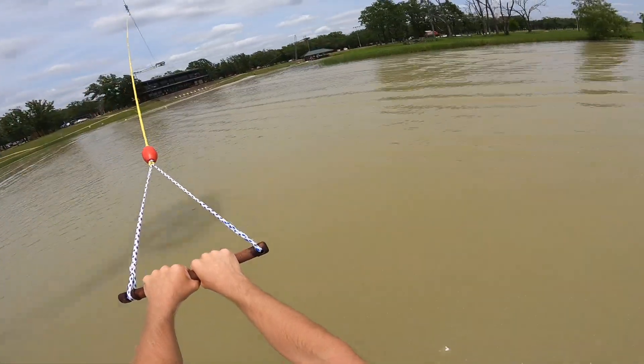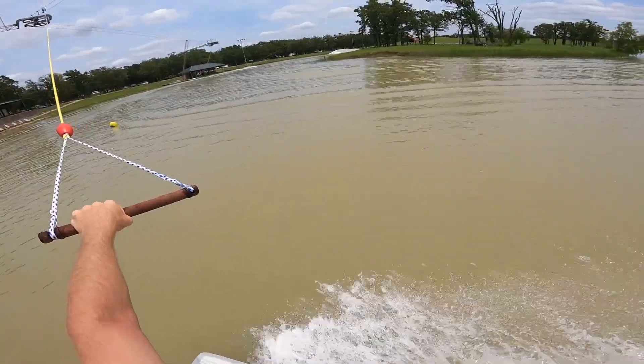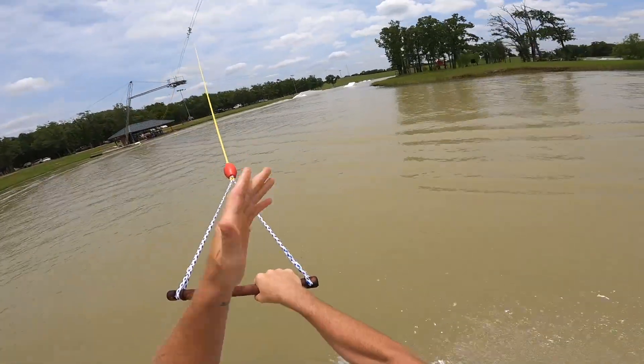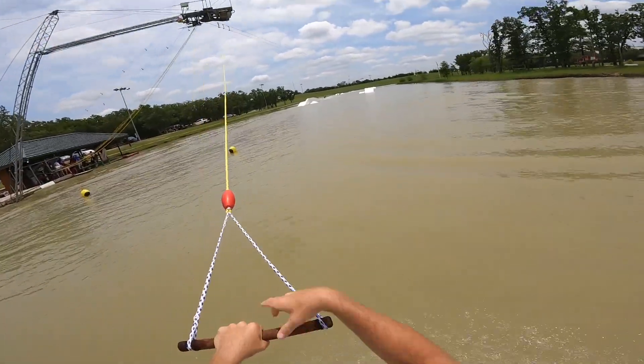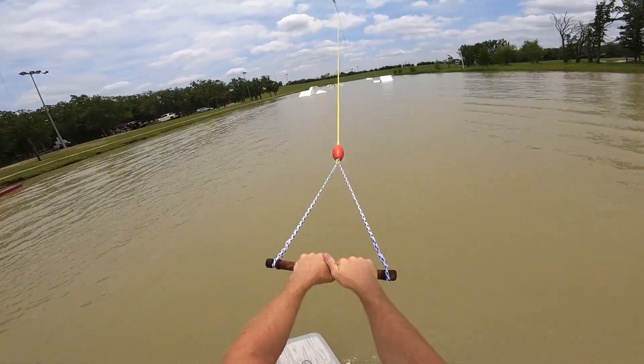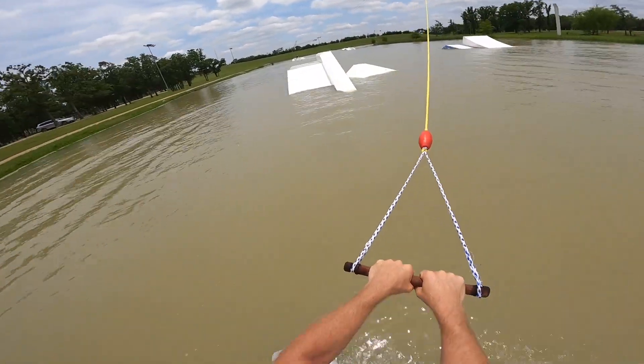Now it's time to talk about the new setup. The first major change they made is they took the transfer box from over here and placed it in the front section — they actually put it in backwards so you can transfer outside-in now. They also placed a bump there on the right so you can transfer that way as well. So let's go outside-in front lip transfer.